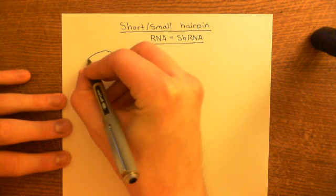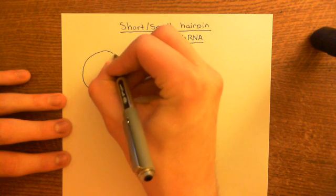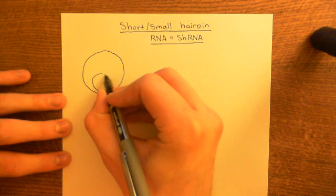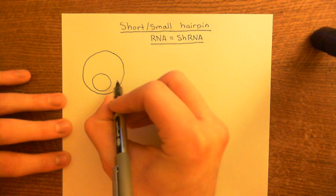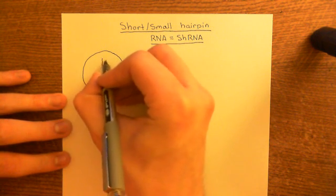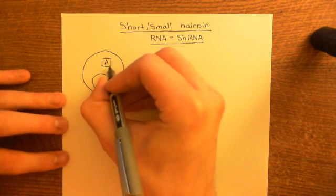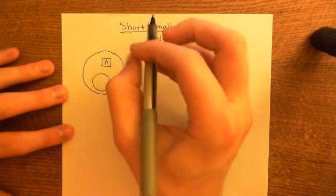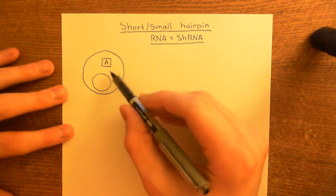So this is what we're trying to do. We start with a totally normal cell with a nucleus. We want to knock out a protein — let's call our target protein A. We want this cell, which is currently producing protein A, to stop producing protein A. Short hairpin RNAs are going to be a way of knocking out the expression of this protein.